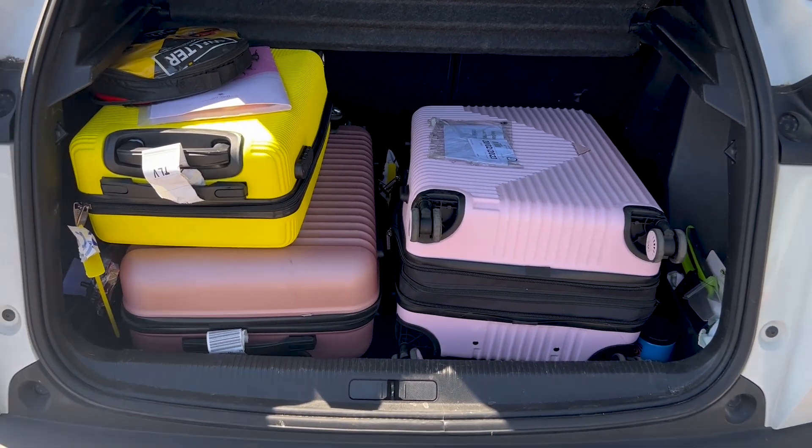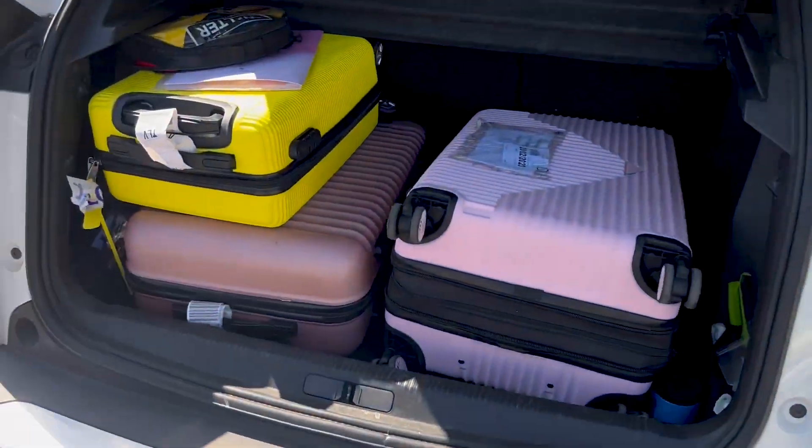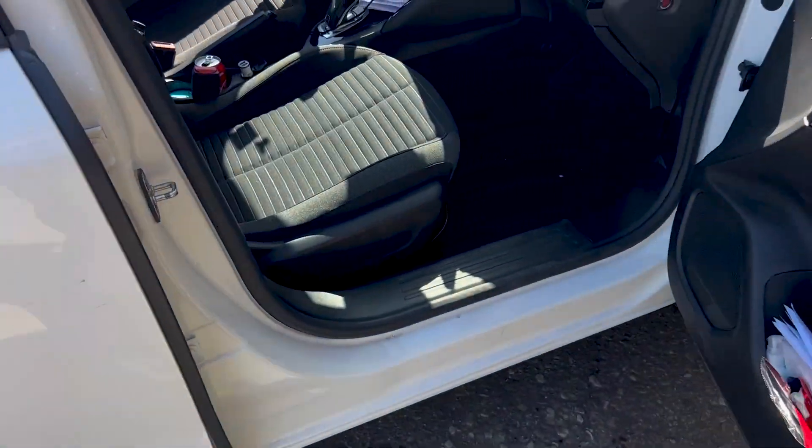I'm in a bonded customs warehouse and we've got our stuff. I think that's the start of part two's video, so let's get on it.